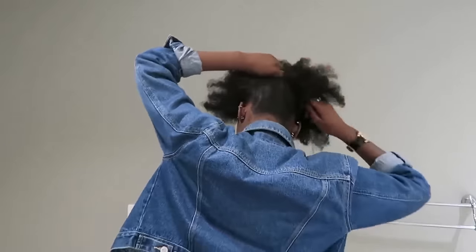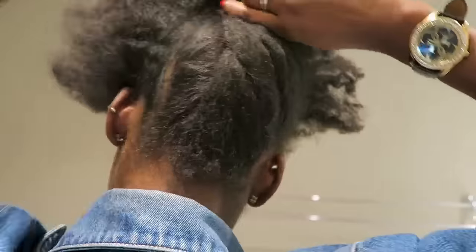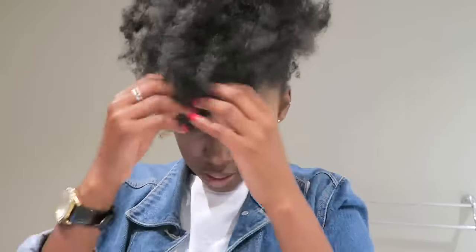The second hairstyle starts with a flat twist at the back of your head. I usually do a better job but I'm just trying to get this video done. You can do a braid, a flat twist, or just position your hair and Bobby pin it if you're feeling lazy. Bobby pin the sides of your hair and the flat twist or braid you just put in, fluff out the fringe, and there you go. This is one of my favorites for a classy event.